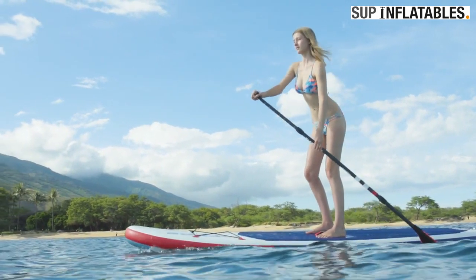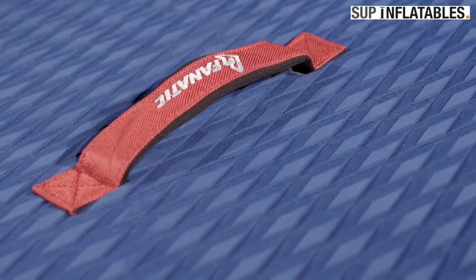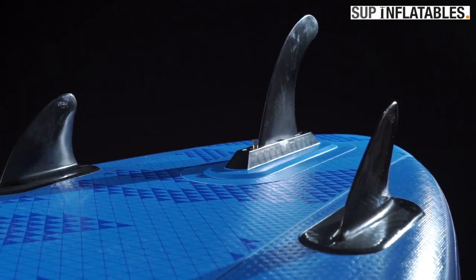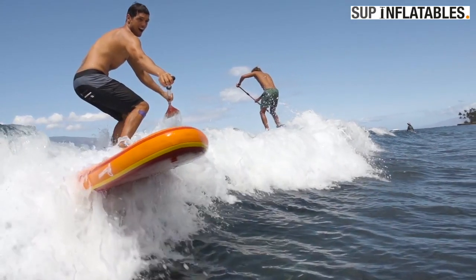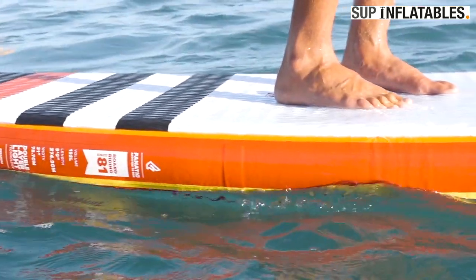The boards are equipped with a grippy diamond grooving deck pad, a soft comfortable carry handle, a deck net to secure luggage and a removable centre fin. Both FlyAir models come with additional side fins for extra grip and manoeuvrability when catching smaller waves. Additionally, we've added a mast foot insert for optional windsurfing to the FlyAir Premium.